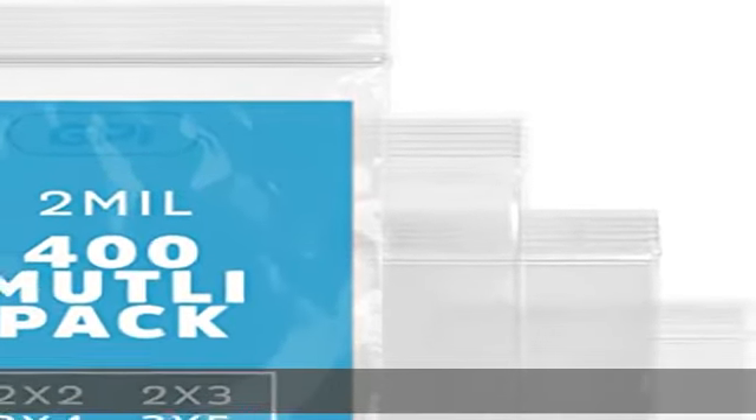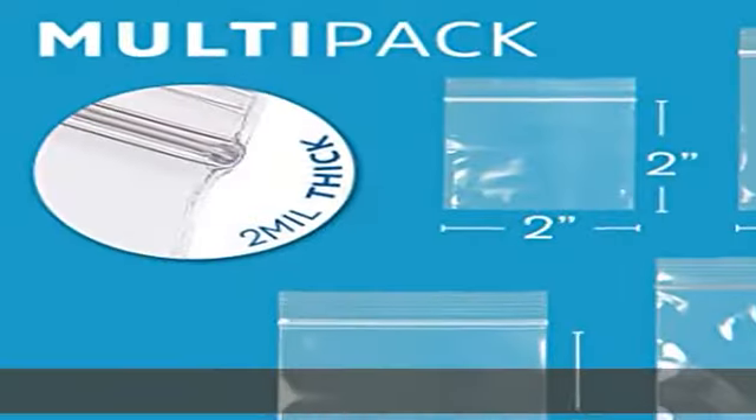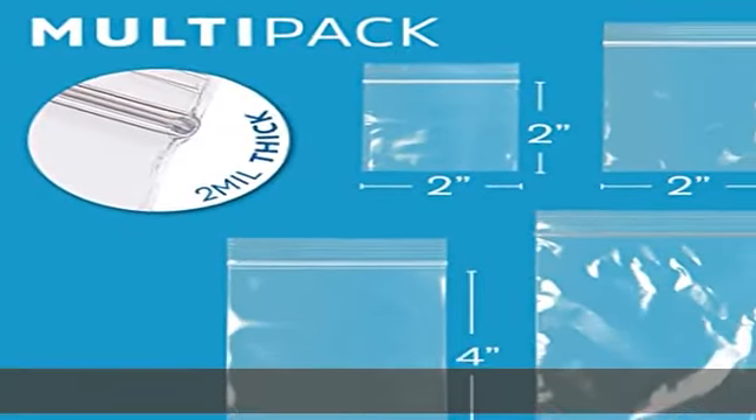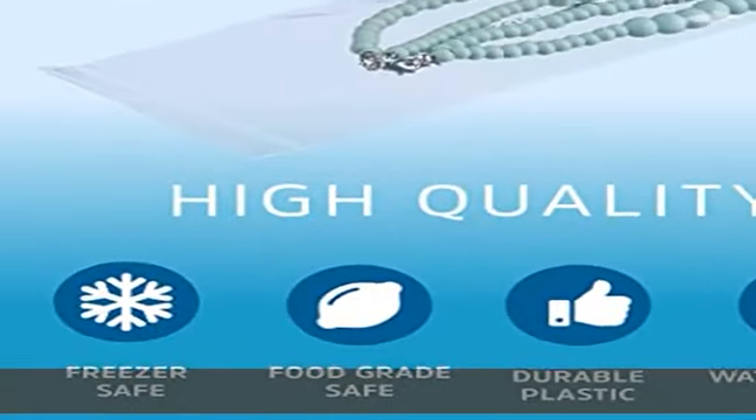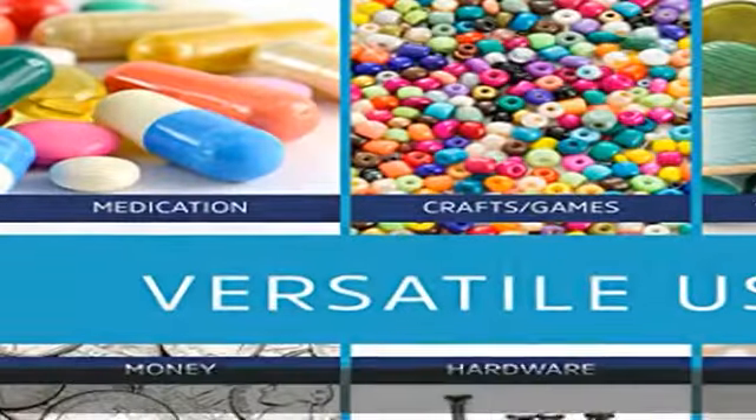About this item: 100 reusable bags for each of the four sizes to streamline your home, office, or school supplies. Four different small sizes to meet your needs, perfect for packing and storing jewelry, daily pills, snacks, small toys, coins, and more.